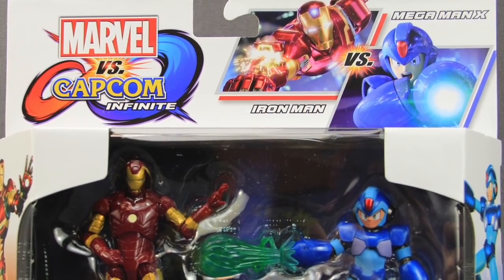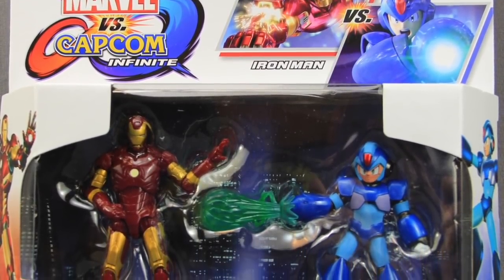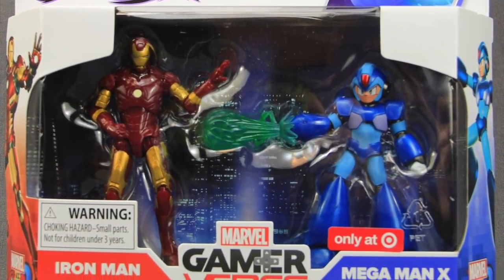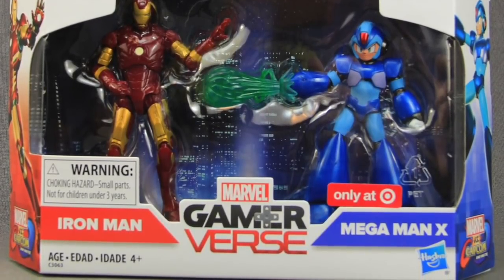Hey everybody, JC here with another T&I Toy Review, and today's review is in association with MarvelousNews.com, your number one news source for everything Marvel. For today's review I'm going to be taking a look at the brand new Marvel vs. Capcom Infinite Iron Man vs. Mega Man X 2-Pack from Hasbro.